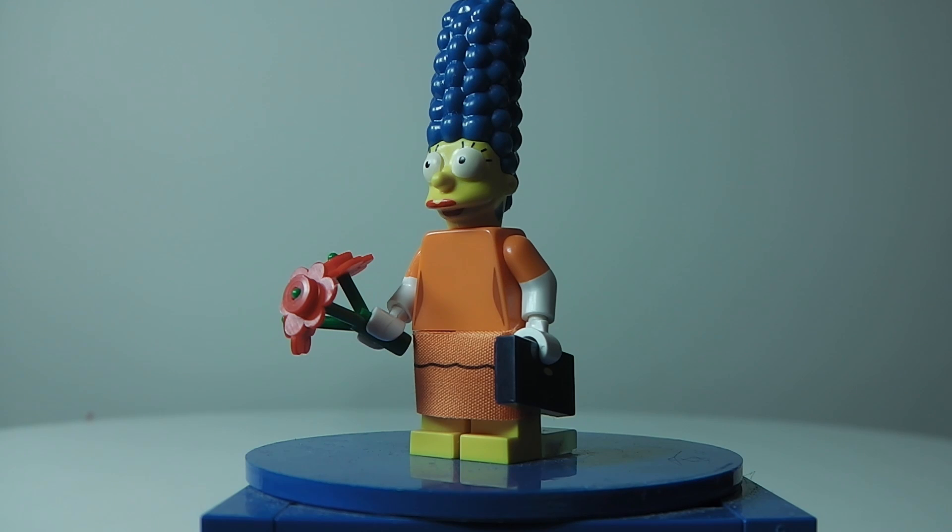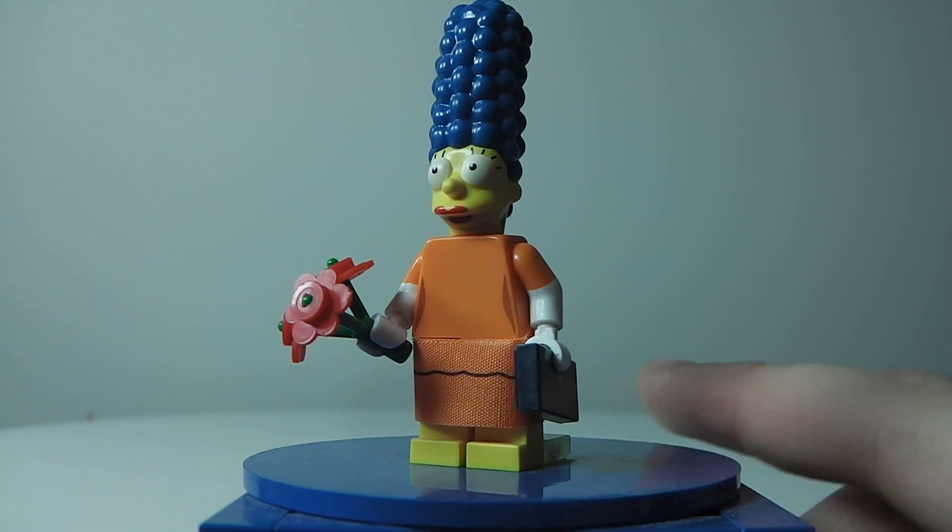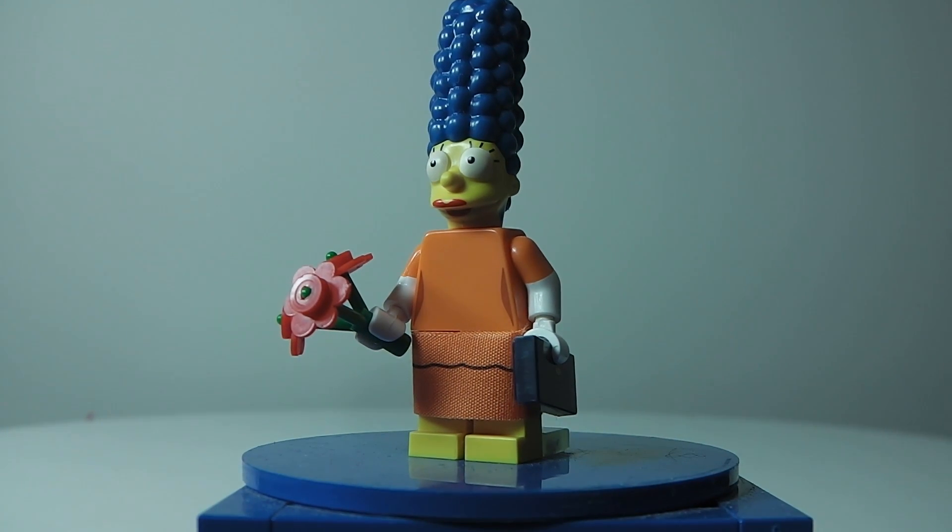Let's start with the head. The head looks really good with the detailing — they put lipstick on her, and on the side she does have earrings, so that's really cool. But then with the torso, it's horrible.